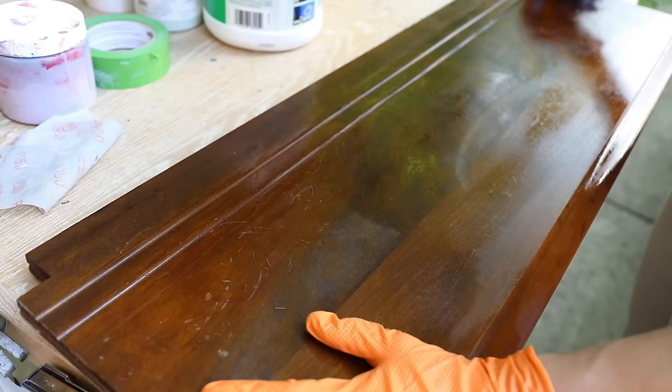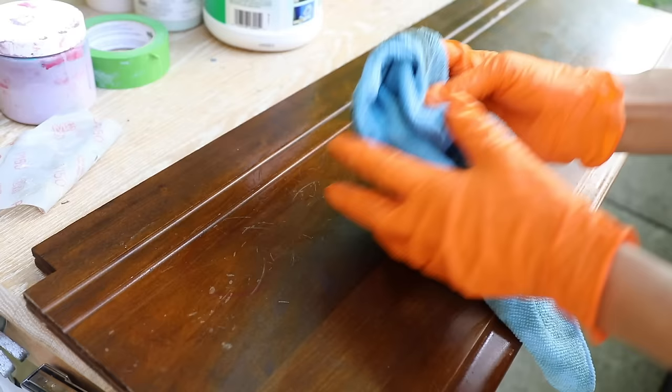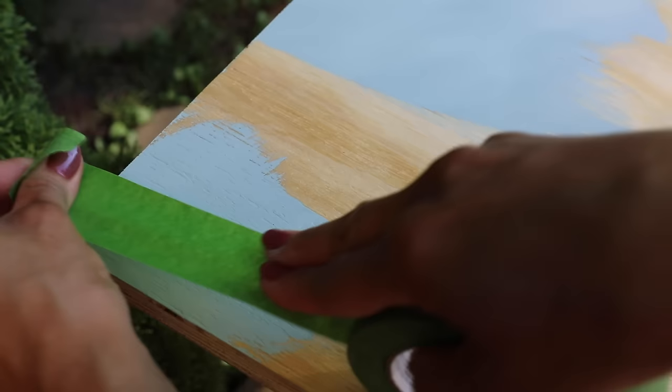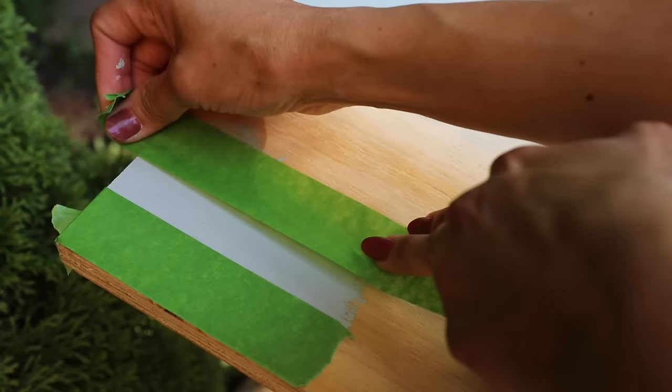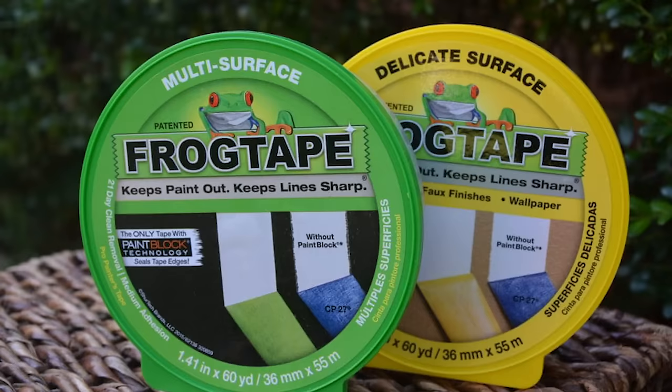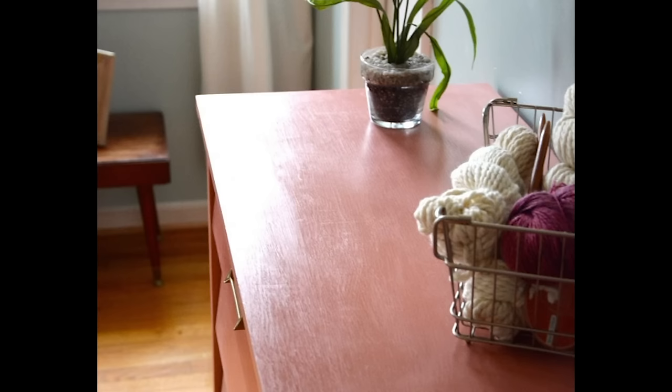Mistake number four is chipped paint. You've got to clean your furniture before you paint it — use Simple Green and clean it thoroughly so you're not painting over dirt, which could chip off. Also, a lot of chips happen when you're applying and removing painter's tape. Use the right tape — FrogTape makes a delicate surface tape that's good for walls too. If you need to tape paint that's not quite dry, use the sensitive tape to reduce chipping.